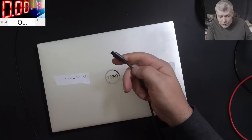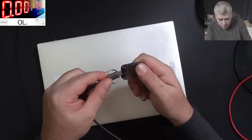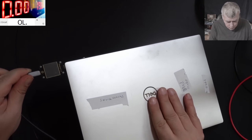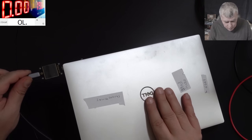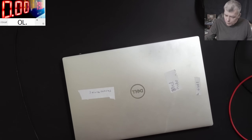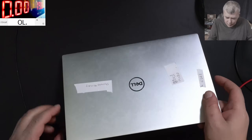I have the USB-C, we have the power meter, plug in the charger — and it's doing nothing. Like nothing. Okay let's open the laptop quickly and have a look inside.